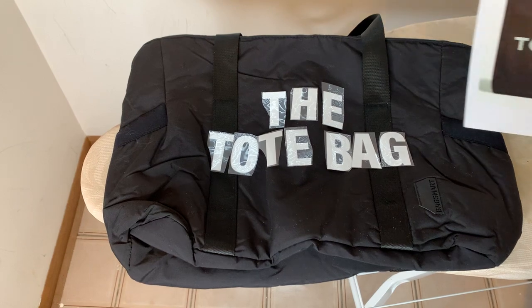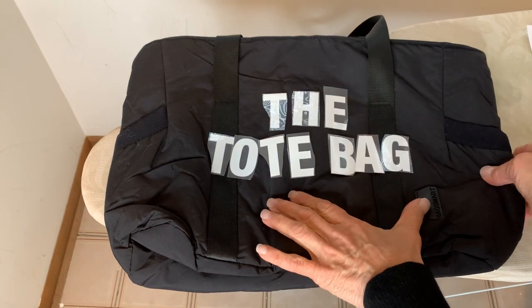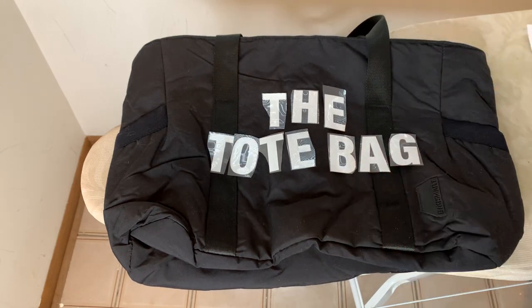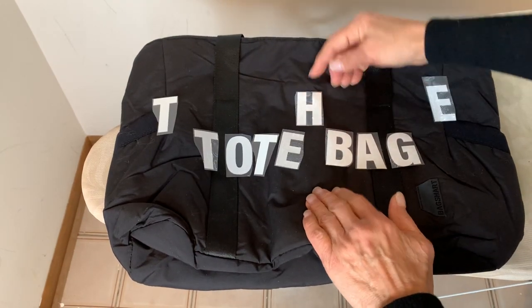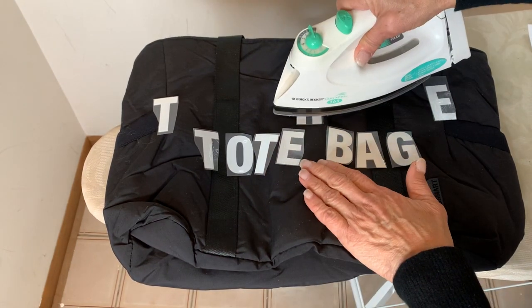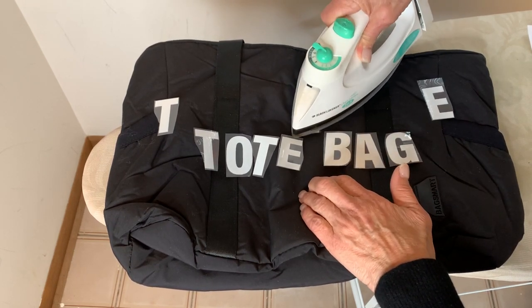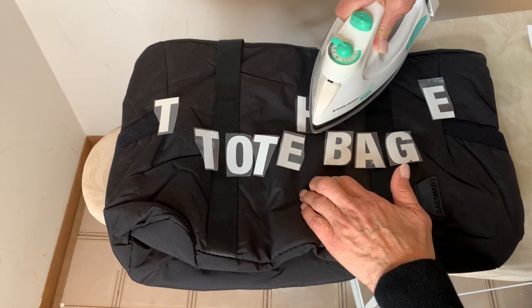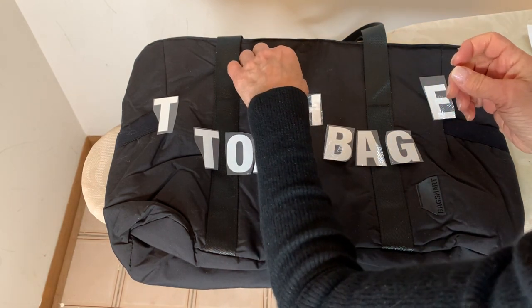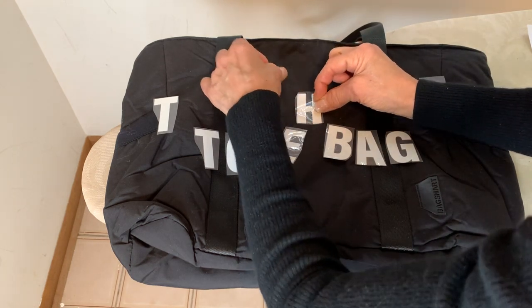Back to our tote bag — his letter spacing is a little wider, so I'm going to try to emulate that. I'm going to start with the H because I can just center it. Here goes. So far, so good.